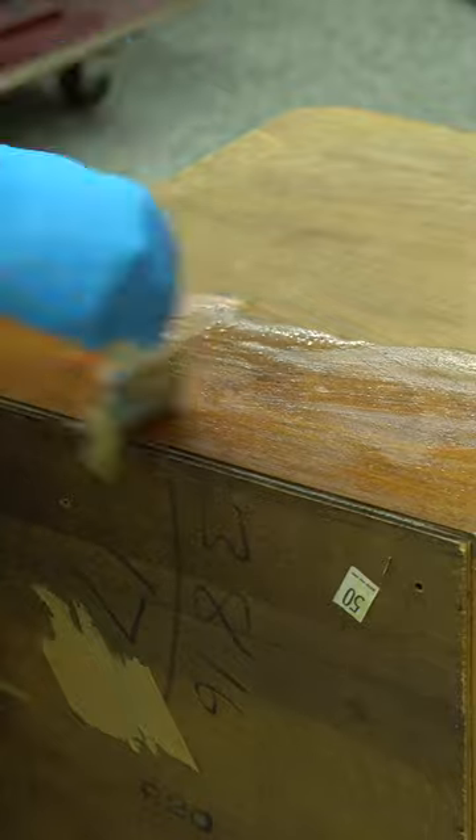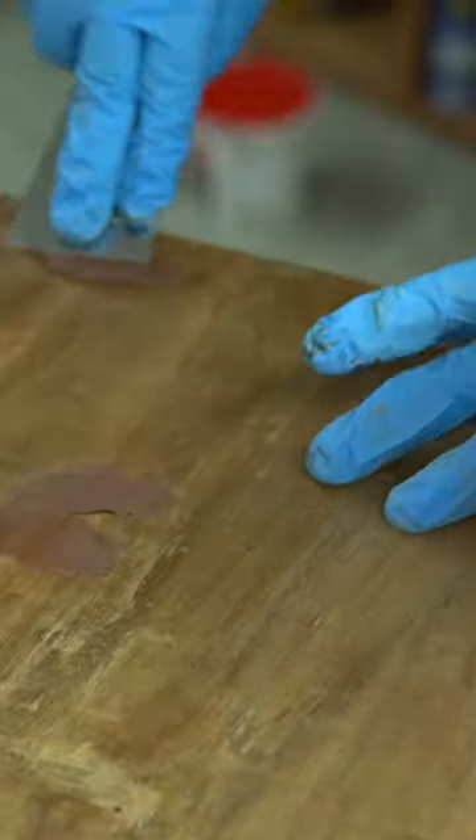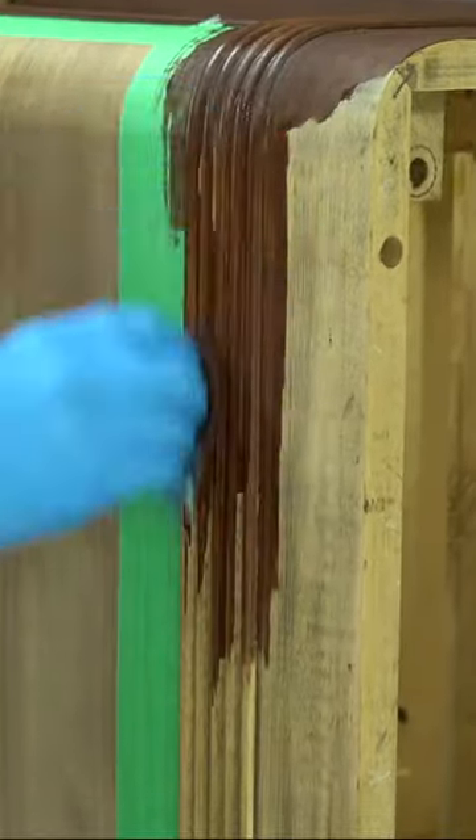I used oxalic acid on the top to remove some of the water stains and steamed out this little dent. I had some nail holes to fill with wood filler, and then it was time to stain the bottom and make a few repairs.